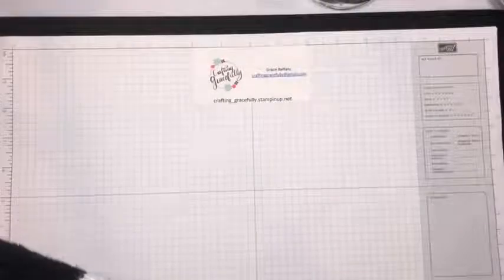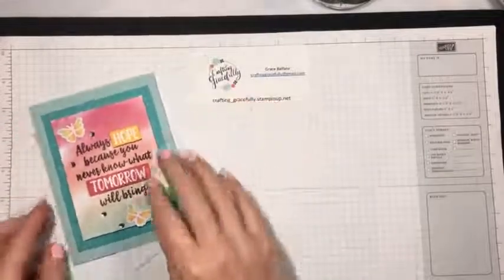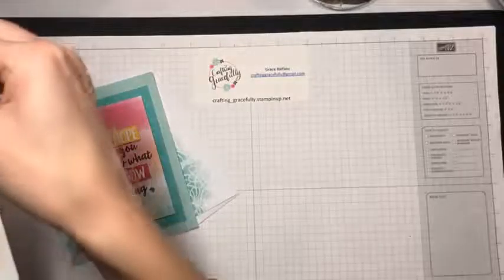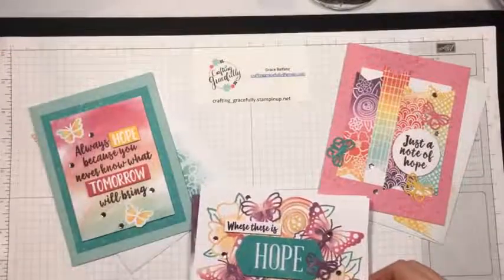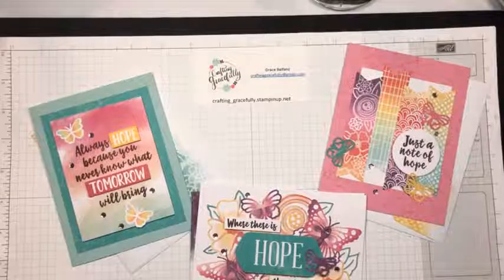These are the cards we'll be making with the coordinating envelopes. These envelopes — I am over the moon for those envelopes. They are just so cute. I love when Stampin' Up decorates their envelopes, so fun. And then you make three cards, three each of the three designs, so nine cards total.